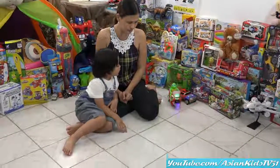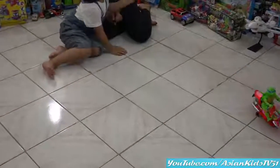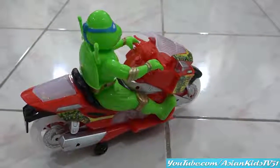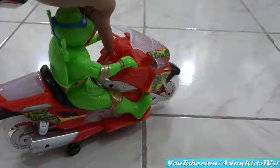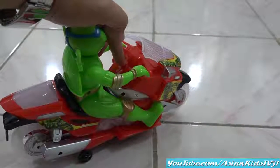It's Leonardo! Okay kids, this is Leonardo riding on a motorcycle. Here's the push start button and then we're good to go.